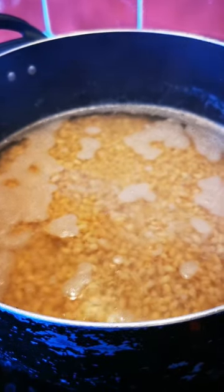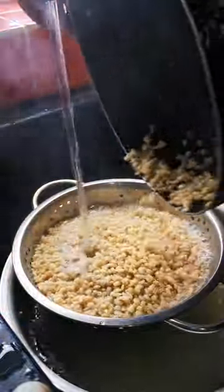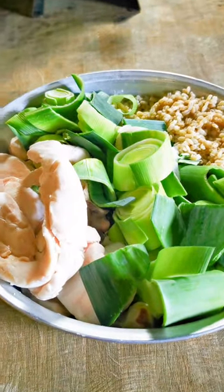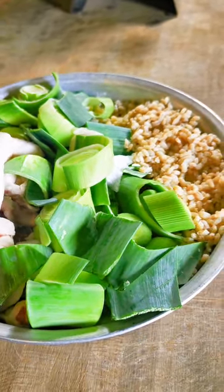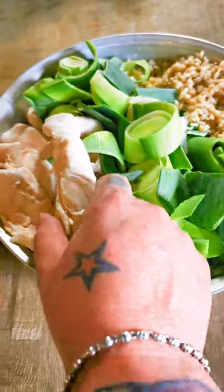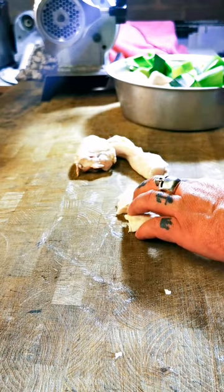Get the pearl barley on to boil, and just as it goes soft, put it into cold water to stop the cooking. Then we're going to be using beautiful pork back fat, the leeks, and the cooked pearl barley. Get that lovely pork back fat into chunks to go through the mincer easily.